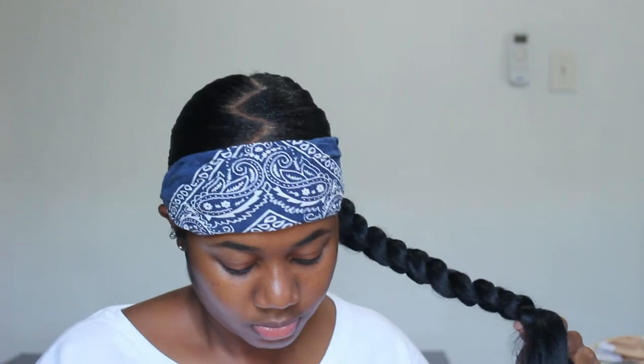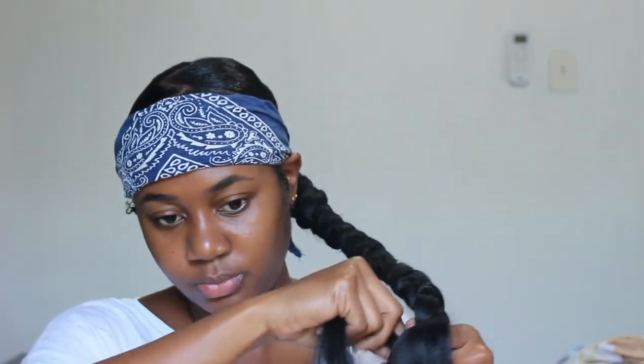Right here I'm feeding the hair in, plaiting it down, and once I get the bulk of hair in my left hand I add in more hair. I left most of this in real time so you guys can get a feel of how I did the feed-in.